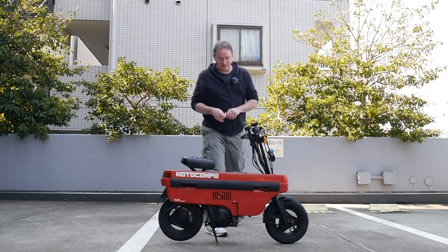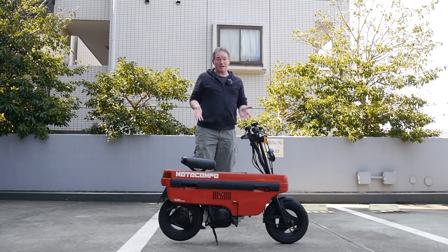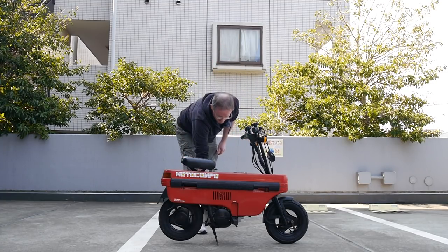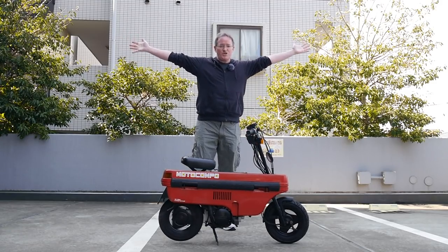Now it's not a key start bike, but you do need the key in it to start it. It is a kick start bike. So hopefully I'm not about to embarrass myself here. Make sure my fuel is on, kickstand out, and let's see what happens. First try!